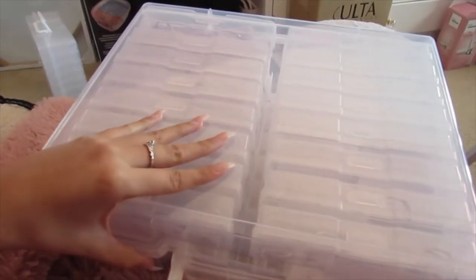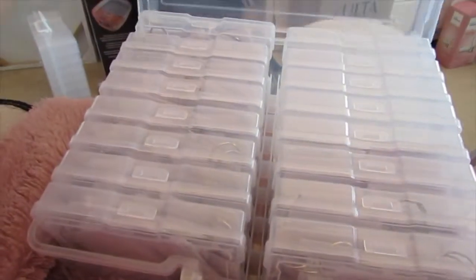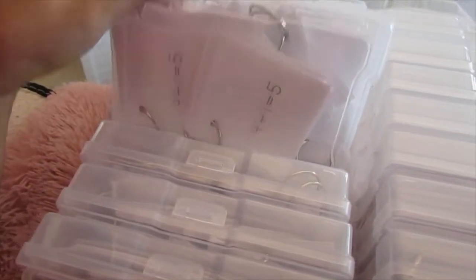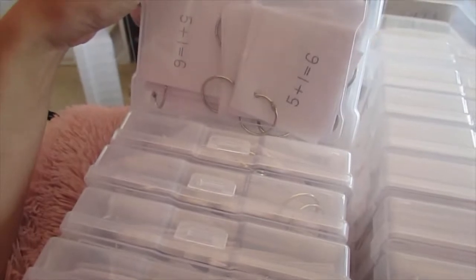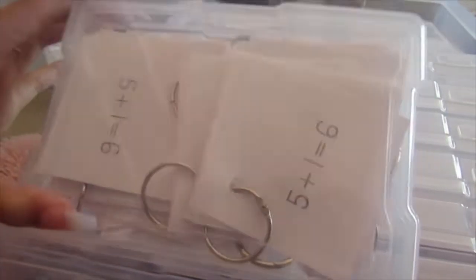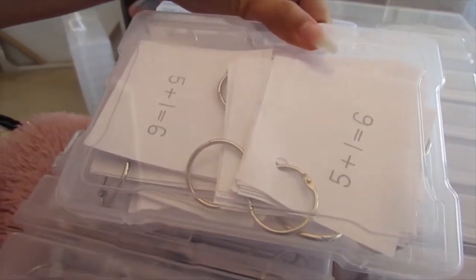The box looks like this and these are math fact flashcards — addition facts and subtraction facts from 1 to 12. I teach first grade and this is what my students need to learn right now, so I have them practice these flashcards to build number fluency, addition fluency, and subtraction fluency within 12.